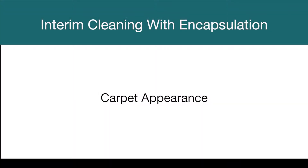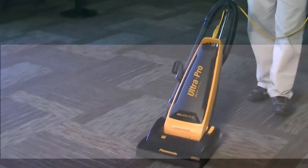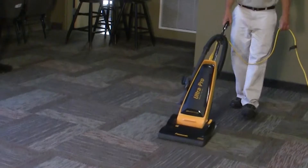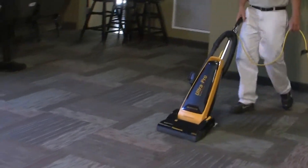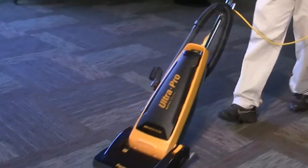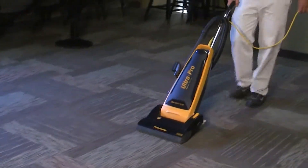Here is a great feature: since the soil is now encapsulated and no longer attached to the fiber, it is easy to vacuum away. The appearance of the carpet will actually improve with subsequent vacuuming by the regular janitorial staff.